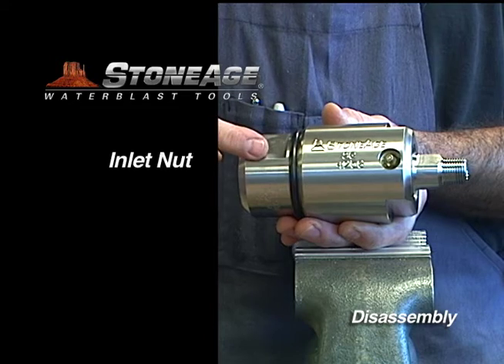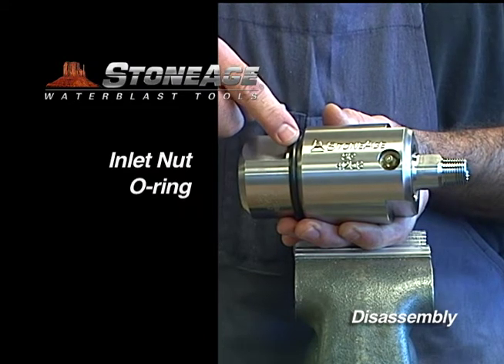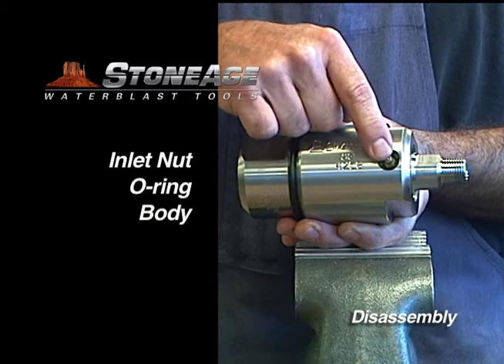Reviewing the main components, we have the inlet nut, the O-ring weep seal, the body, two grease zerks, and the shaft.